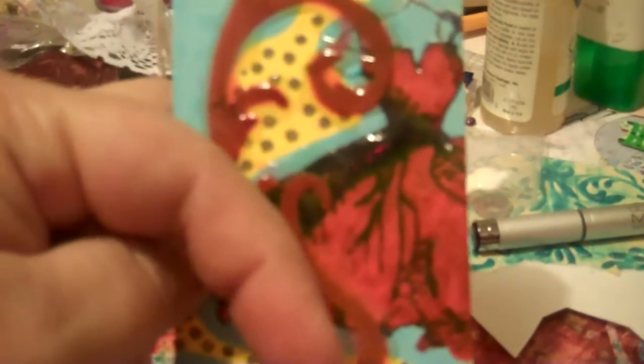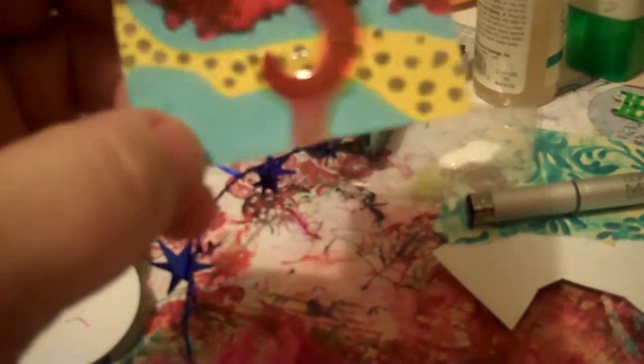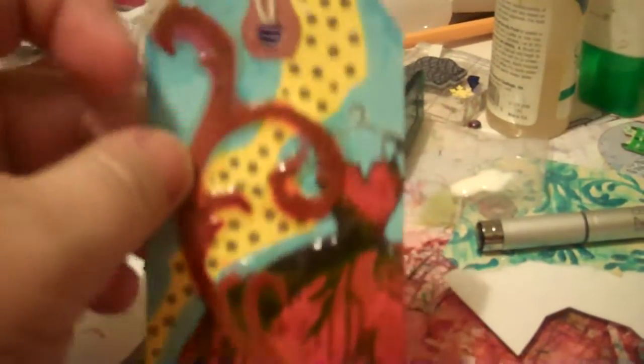The background of the tag — I believe I used a paint pen, a Martha Stewart paint pen, for the blue. I can't remember how I did the yellow, and then I put polka dots like a little road there, like 'follow the yellow brick road.'